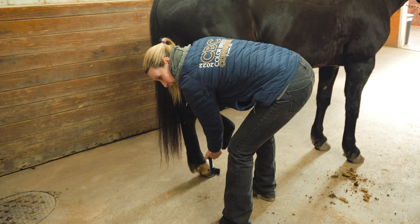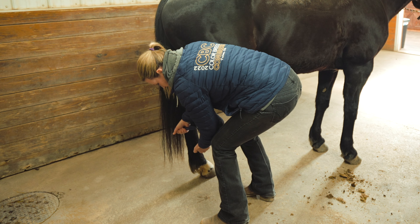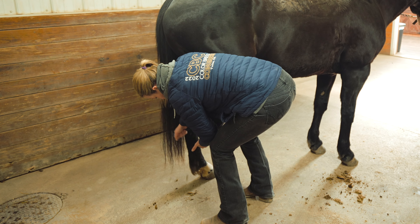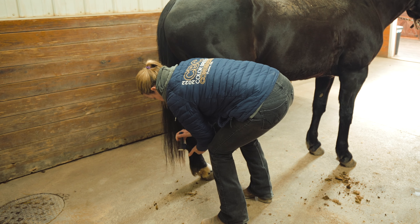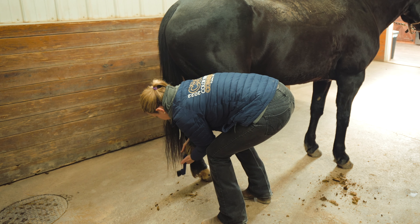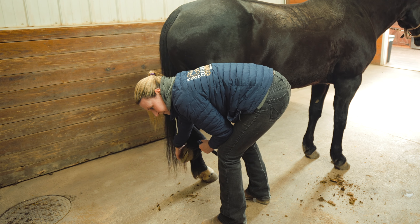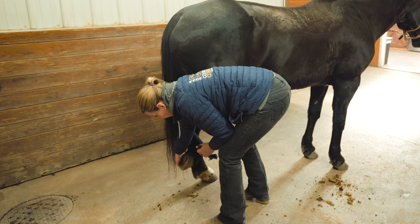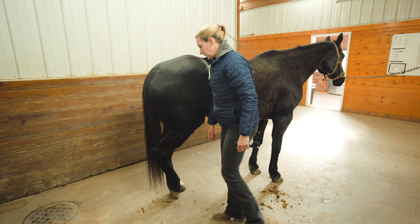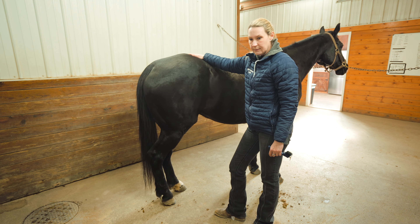She knows what to expect because we've done it in the same order, so she's already taking weight off and making my life easier. I get myself in a comfortable position, lift the leg gently, use my left hand to grasp the toe, and since I pick better with my right hand I rest my elbow on my left knee for support and pick the hoof out. Either hand position is okay — the right way is what's comfortable for you. I'm holding the hoof fairly low, which is comfortable for this horse. Then I softly let the leg down and let her place it.